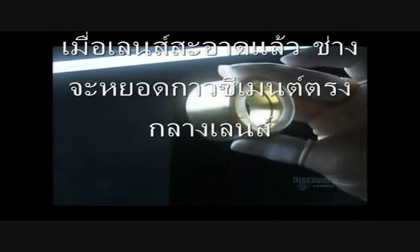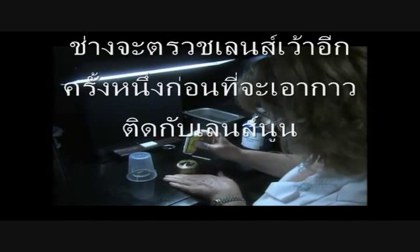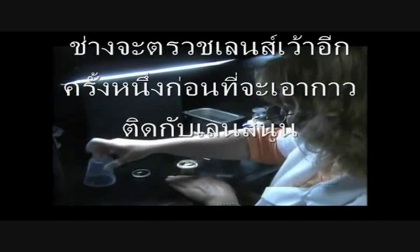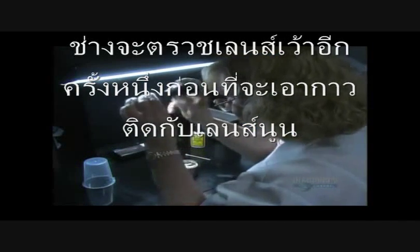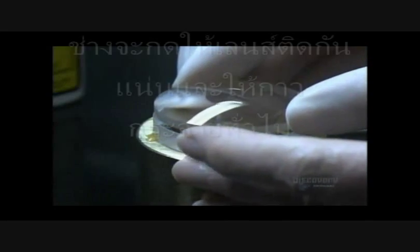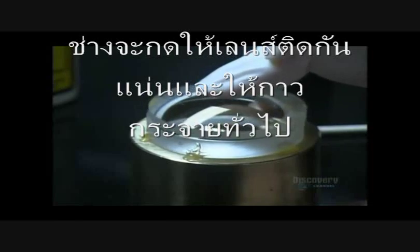Now that the surface of the convex lens is immaculate, she dabs optical cement onto the center of it. She gives the other concave lens a little more scrutiny before cementing it onto the convex lens. She applies pressure to spread the cement between the two lenses. Cementing them together means they'll be less likely to shift around in the lens barrel.